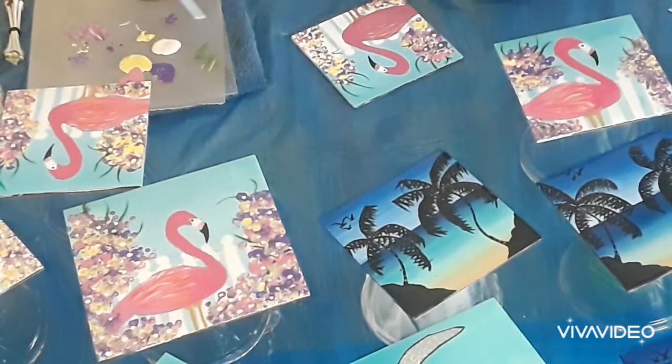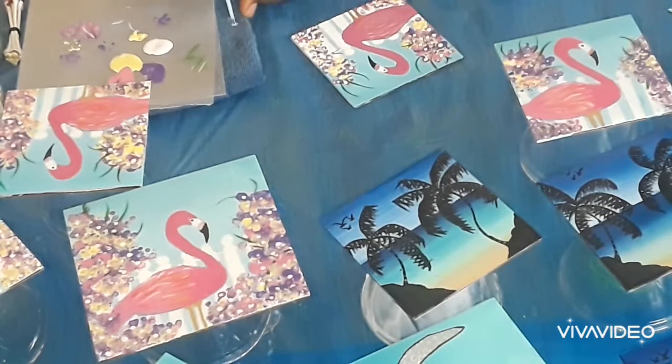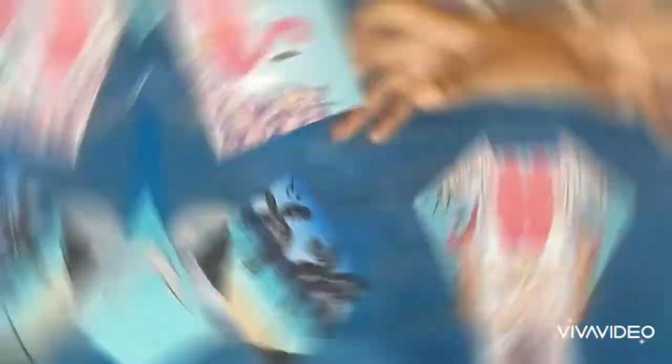I did prime my coaster with a white acrylic paint, so once this is dry it will be ready for a thin coat of epoxy. I'll let it dry, put a coat of epoxy — this set is a four-piece hot pot set.